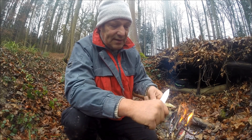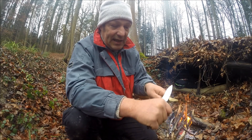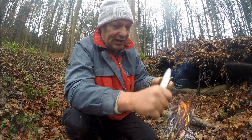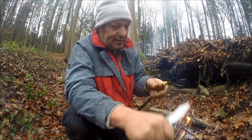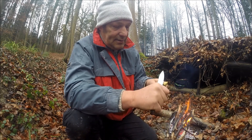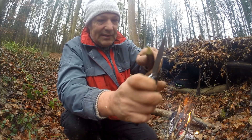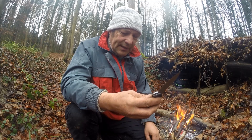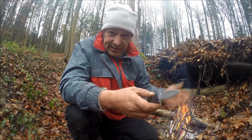Ihr seht, die Schnitte sind auch 1A-Schnitte – da macht das Arbeiten natürlich Spaß. Die Woche, die mich das Messer hier begleitet hat, hatte ich eigentlich nie Probleme. Ich habe es nie nachgeschliffen, weil ich es nicht beschädigen möchte – ich bin nicht der Typ, der Messer so perfekt schleifen kann.